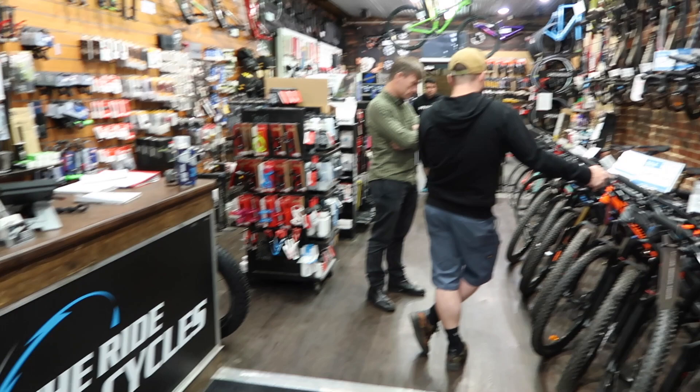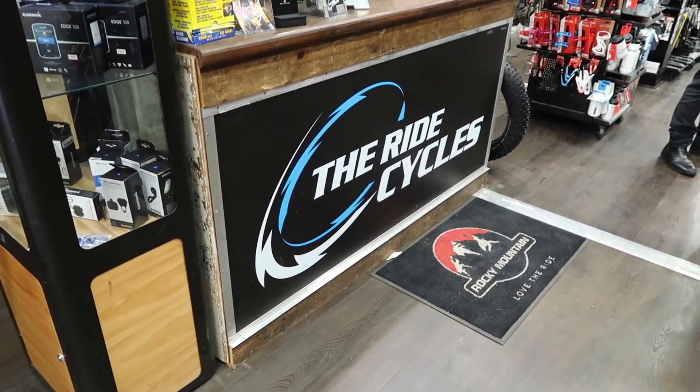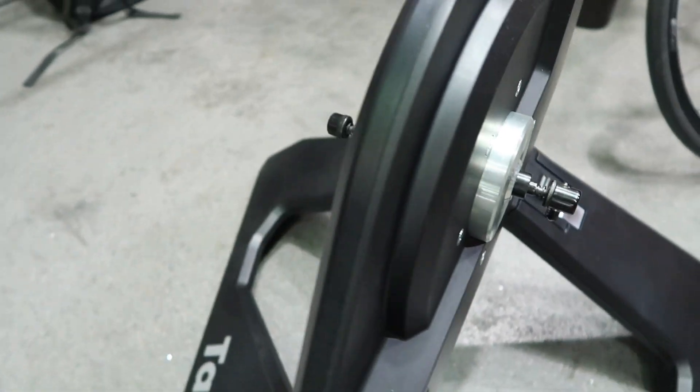Last week I dropped into Ride Cycles in Melbourne, Australia. Here's my Tacx Neo with the standard quick release mount — looks very familiar.